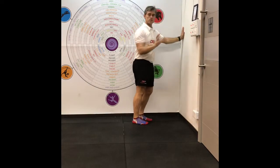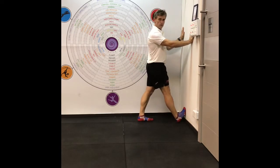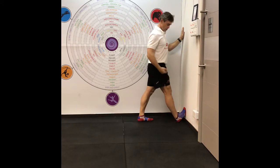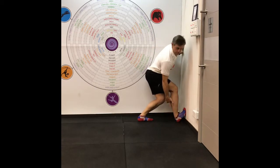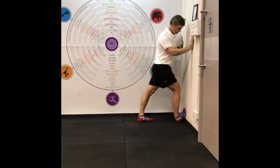For the soleus stretch there are many ways to do it — this is the one way that I prefer. Put your foot up on an angle, it could be 45 degrees, it could be a steep angle, and then all you're going to do is bend the knee into the wall. The stretch should be down in here — the Achilles and soleus is the bottom, deep calf muscle. Hold that there at about a six or seven out of ten.